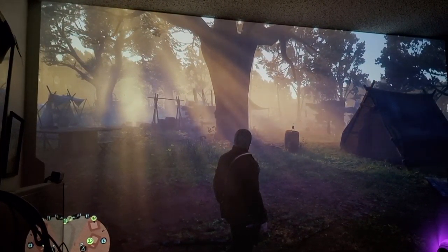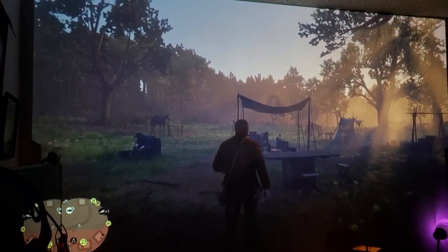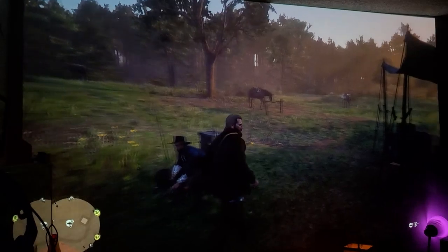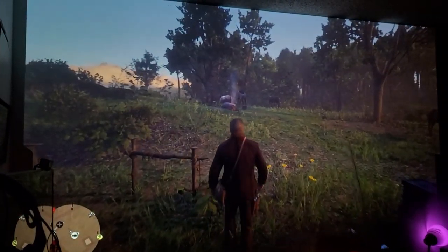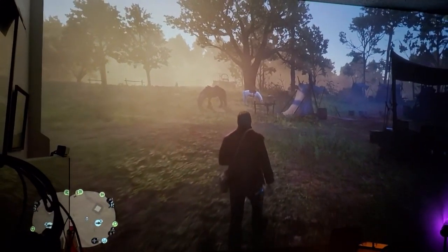It's difficult with the camera, guys. It's difficult for the camera to depict how beautiful this looks. You have to see it in person — just like anything else, you've got to see it in person. You cannot judge it by a video.